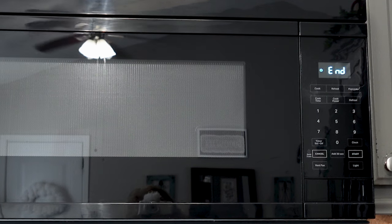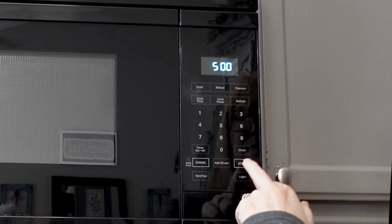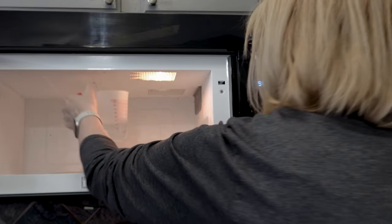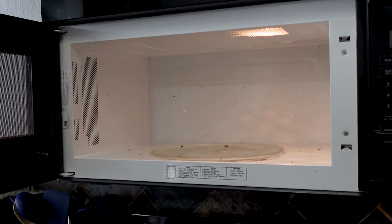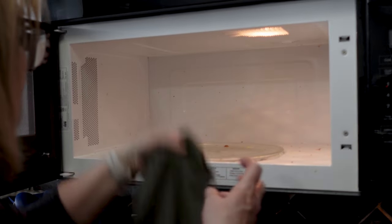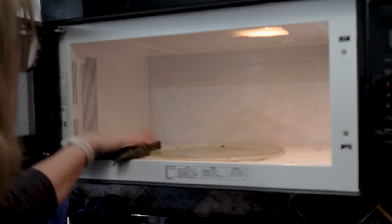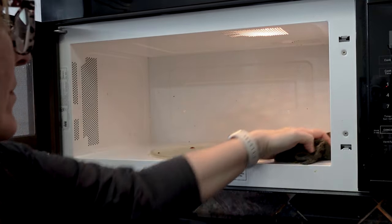Now don't open the microwave, but set your timer for five minutes. Then you can do another project in your kitchen. And once your five minutes is up, you simply get a wet rag and wipe away any of the remnants that are in your microwave. This is so easy — I literally just wiped off all of that yucky stuff that collects in the microwave and it was clean. This took me about 10 minutes total to clean out a dirty microwave.